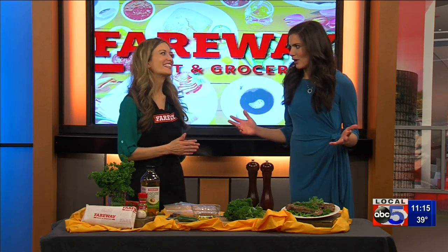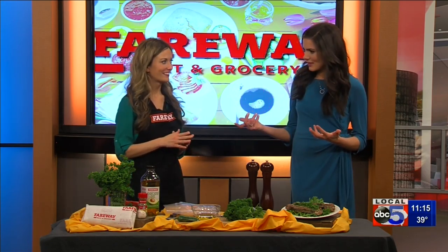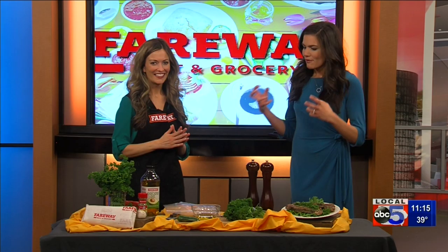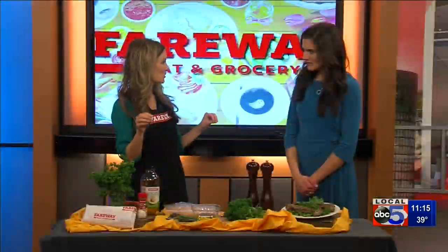Welcome back, everyone. We are joined now by Caitlin Farron with Fairway. It's no secret that Fairway has the best meat department on planet earth. And what a better way to spruce up anything that you get in the meat counter than with this fresh and springy smelling sauce? It's called chimichurri.